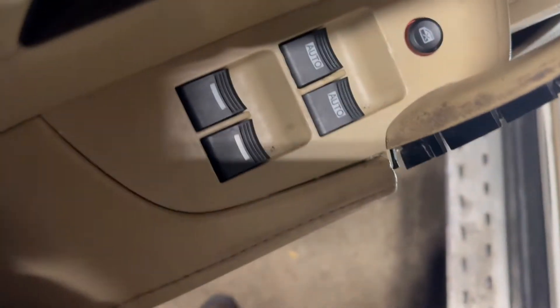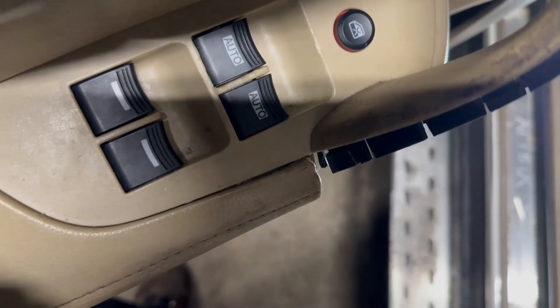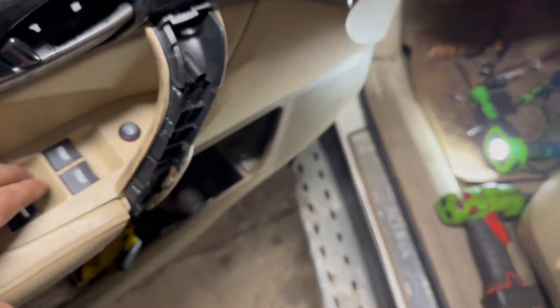This is how difficult it gets. What I'm gonna do is I'm gonna plug the old switch back in - I'm sorry, I'm gonna plug the new switch in. This is what happens sometimes when you buy stuff. There's a click - there you go, it's clicked in. Now the windows work.